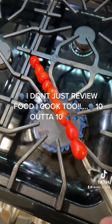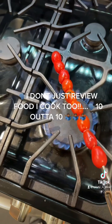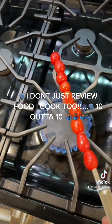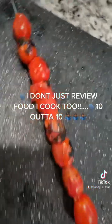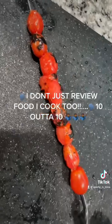For the fire roasted tomatoes, I'm just roasting them over the open flame, rotating them — I don't even have to put them on the grill. They're already doing their thing. Check that out — fire roasted tomatoes on the skewer. Let's go.